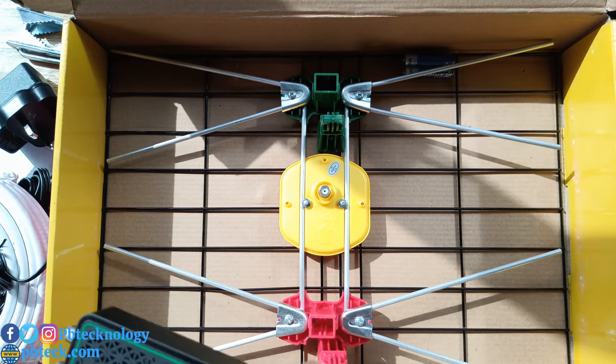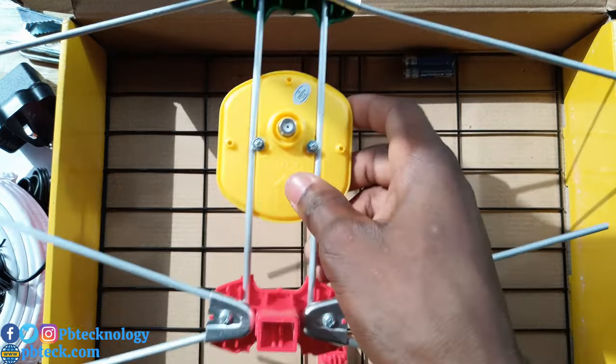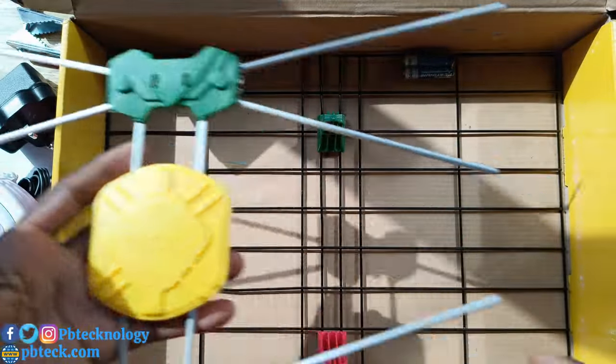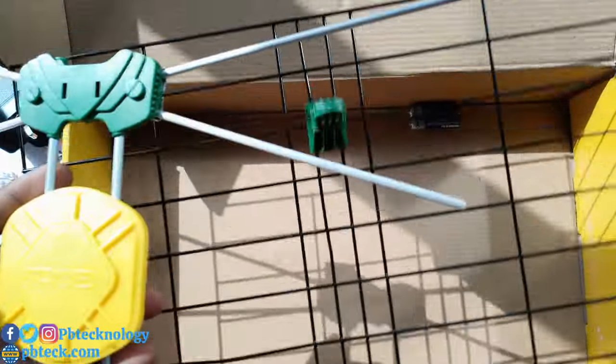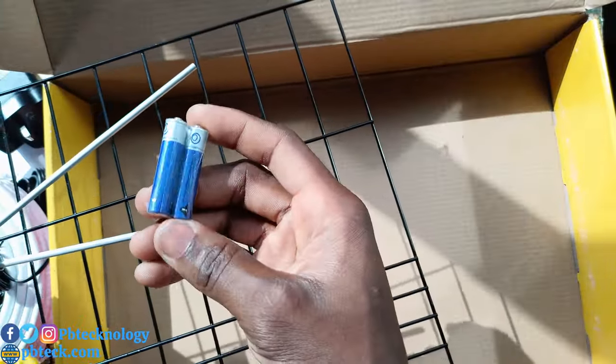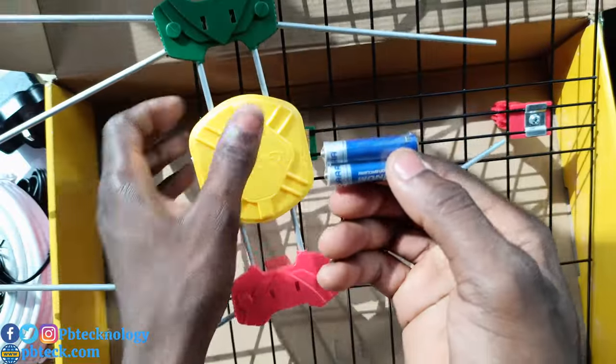Here is the GoTV antenna that comes with it. They have already assembled it — all you're going to do is fix the two halves together. We're also going to get batteries for the remote.